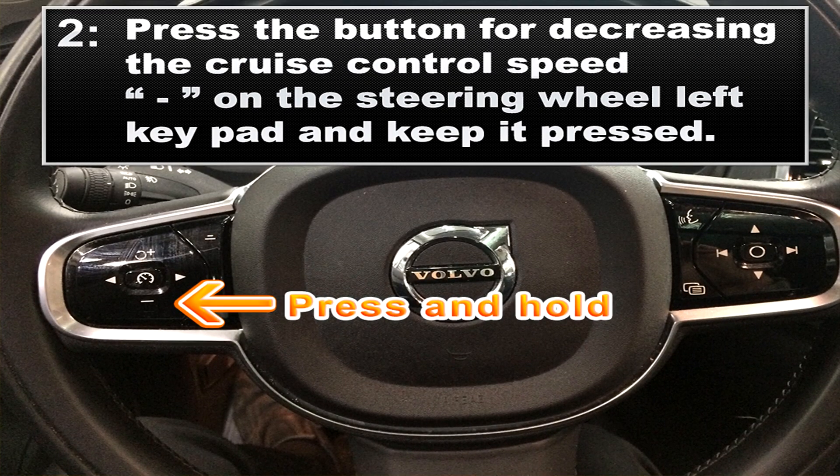For step two, we want to press the button for decreasing the cruise control speed, as you see pictured here on the steering wheel. Press it and keep it pressed.